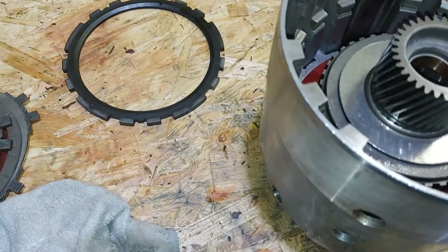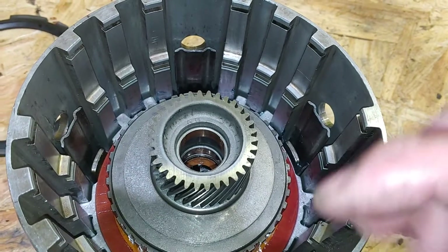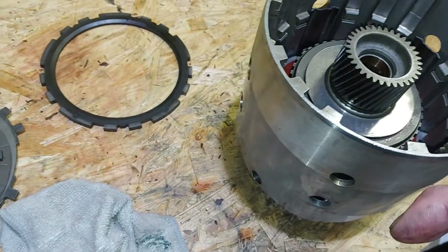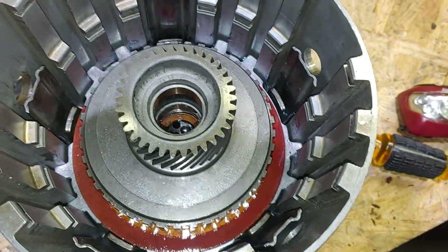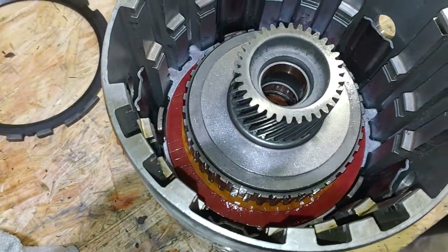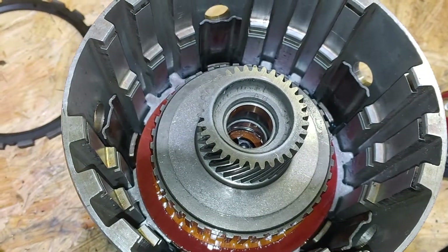That's how you install your sun gear and your forward sprag assembly. Remember the most important thing: when you're holding the forward sprag on the small side, the big side should turn clockwise and should lock when you turn it counterclockwise. That's what it looks like with the overrun clutch — you got the overrun frictions, two of each, and it all just sits in there.